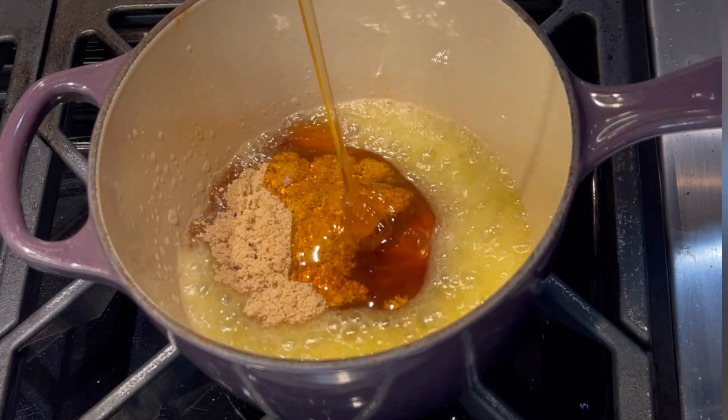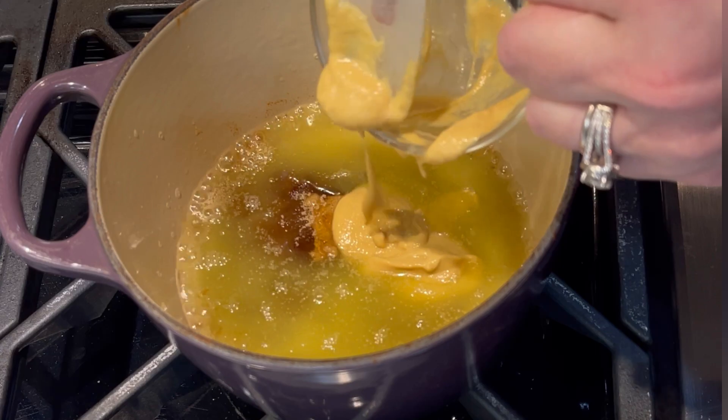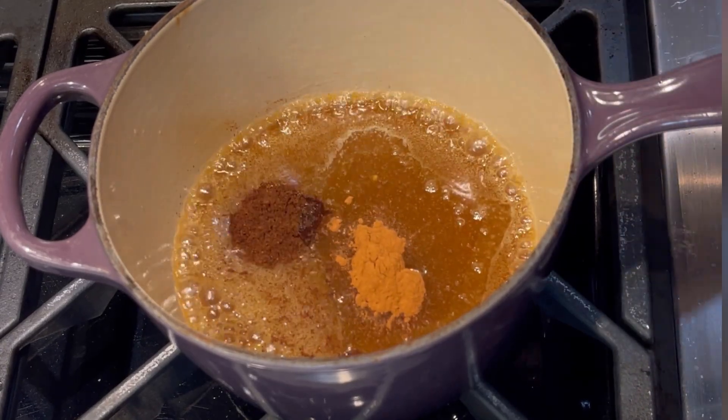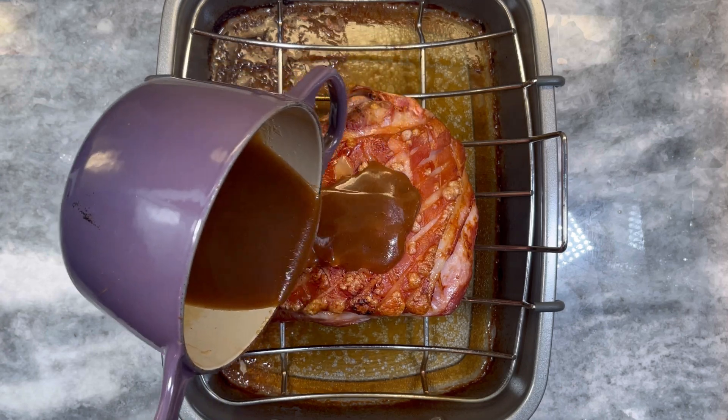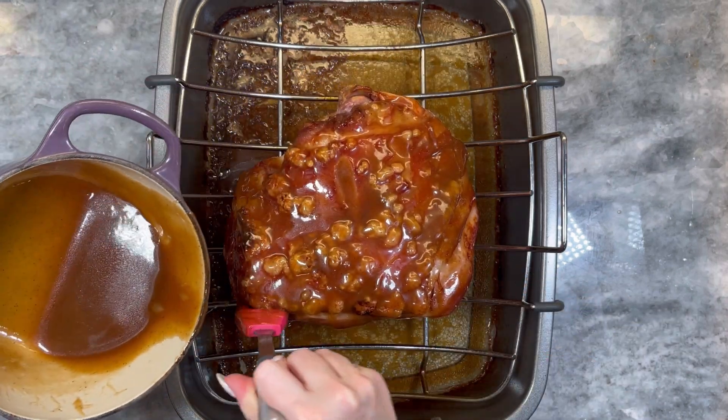For the glaze, simmer half a cup of unsalted butter with three quarters of a cup of brown sugar, half a cup of honey, two tablespoons of Dijon mustard, one teaspoon ground cinnamon, and one teaspoon ground cloves. Whisk to incorporate.